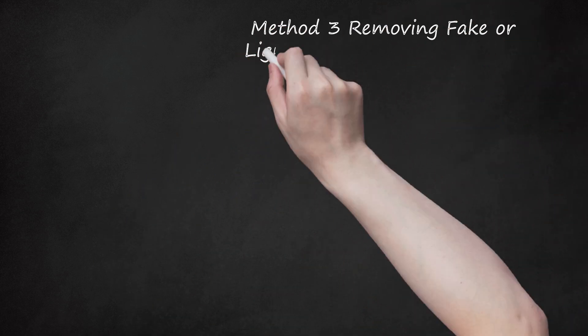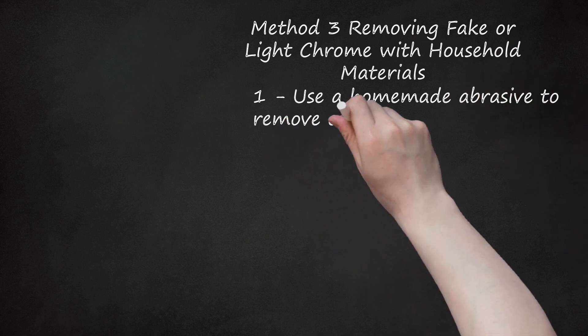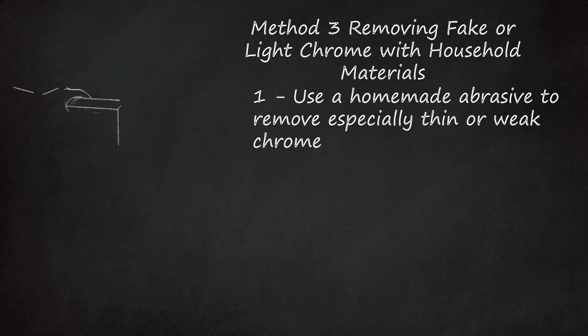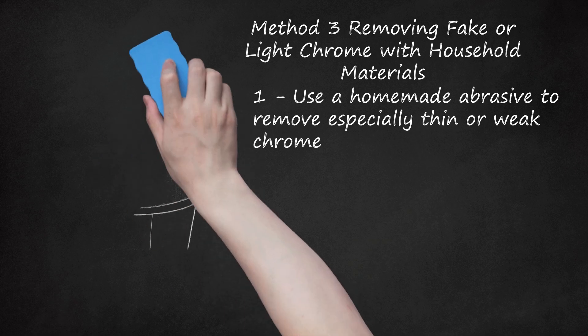Method 3: Removing Fake or Light Chrome with Household Materials. Step 1: Use a Homemade Abrasive to Remove Especially Thin or Weak Chrome. One of the simplest, most beginner-friendly ways to remove chrome is via simple mechanical action, i.e., scrubbing with an abrasive. Mix baking soda or a solid household cleanser with water to make an abrasive paste that can be rubbed onto the chrome with a soft cloth until the chrome begins to give way. This method may work best with especially thin, weak chrome plating or with fake chrome plating — for example, plastic painted with a fake chrome material. Even in these cases, considerable elbow grease may be required. Check your progress frequently as you scrub. Scrubbing for too long may scratch the underlying material.